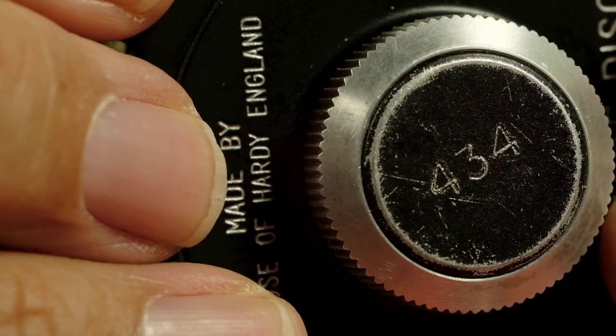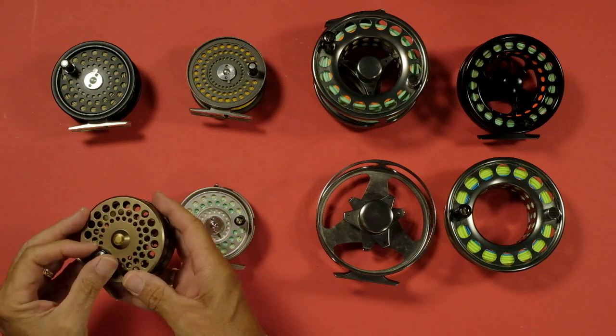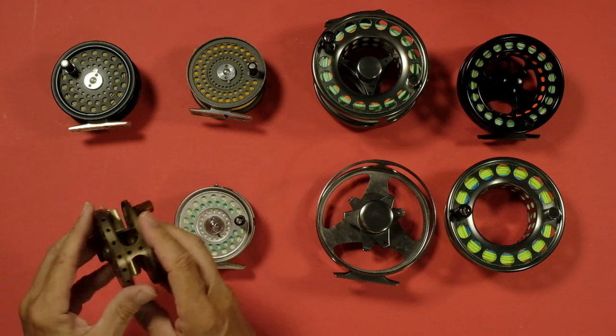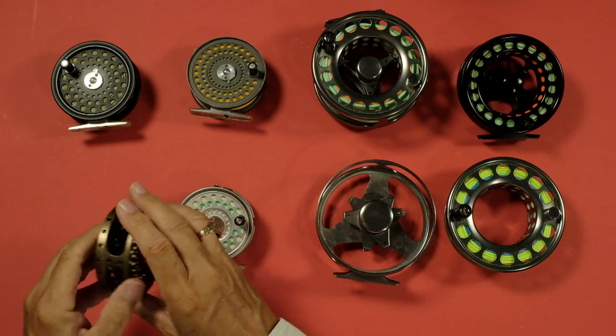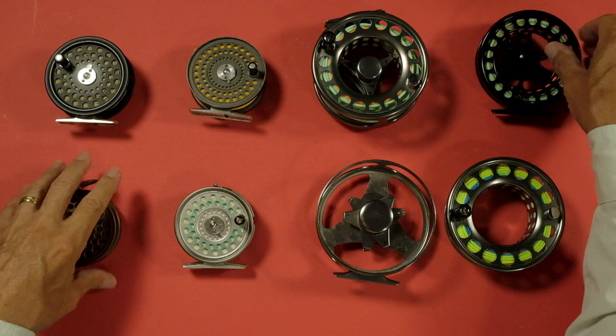This particular reel also has a pawl — you can hear it, but it's quieter — because it has a disc drag. Under this knob is a disc drag. Just like a spinning reel, you tighten or loosen it for more or less drag. So I don't need the loud pawl to stop over-spooling because I have a disc drag on the back. You can get a trout reel with a pawl, or a trout reel with a disc drag, or this style here which has a slightly different drag system but still functions as a disc drag. So you've got a combination of drag and clicker, or a pawl system which prevents over-spooling.